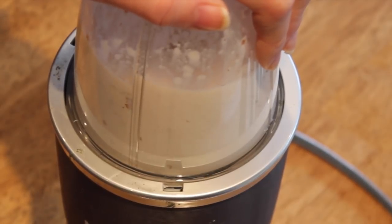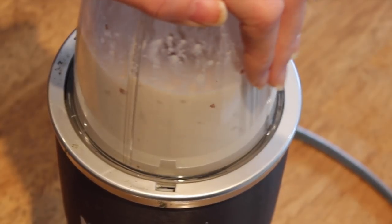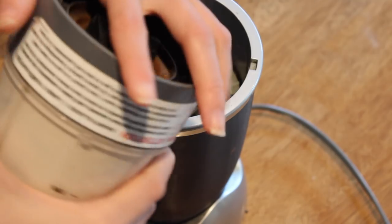I'm using my Nutribullet — you can use any blender, but this one has a high speed and it's a really good price for what it is. I use mine a lot so it's starting to wear down, but you're basically just going to blend it until you can't blend anymore. The longer the better.